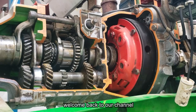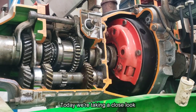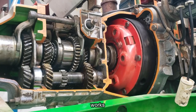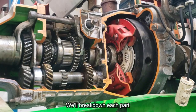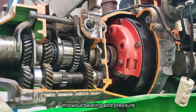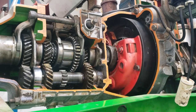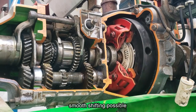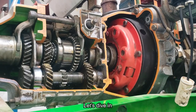Hey everyone, welcome back to our channel. Today we're taking a close look at how the clutch system in a manual transmission actually works. We'll break down each part, including the flywheel, clutch cover, release lever, throwout bearing, and pressure plate, and how they all work together with the clutch disc to make smooth shifting possible. Let's dive in.